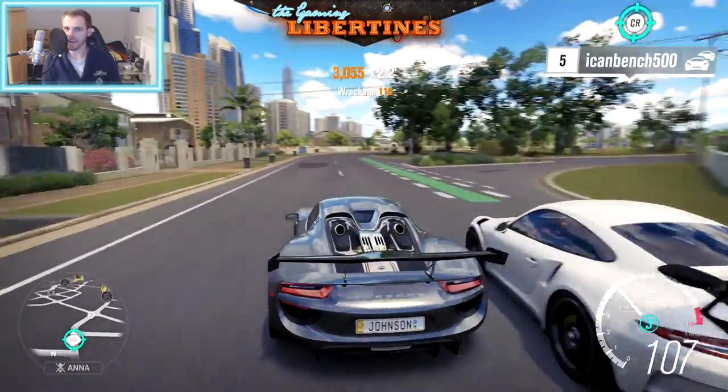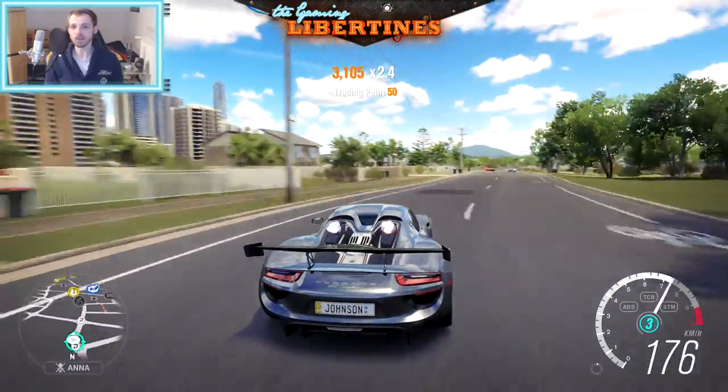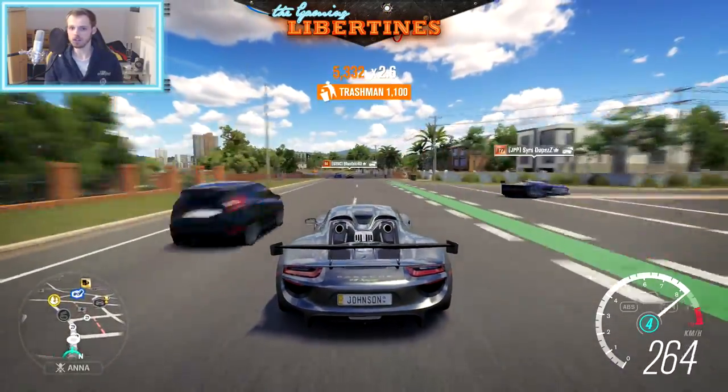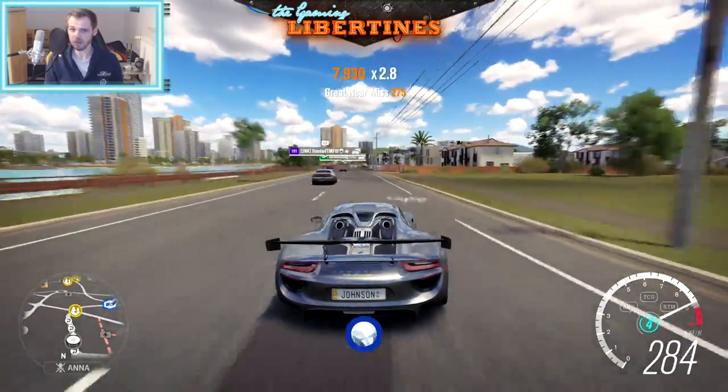Hello ladies and gentlemen, welcome back. I'm back from the Forza 6 Forza RC New York Invitation. That means there will be more videos in the next days again. So what's up everybody?